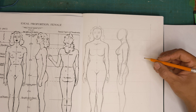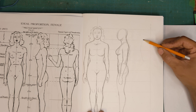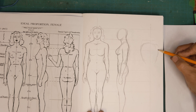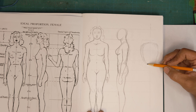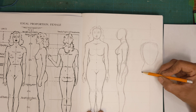Last but not least, the rear view. We can take these proportions and move them across. I'm going to start again with the ribcage — kind of an upside-down egg shape — and then the pelvis, which is proportionately wider on women than men of course.